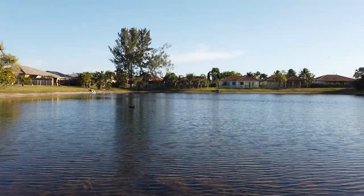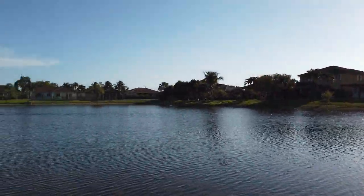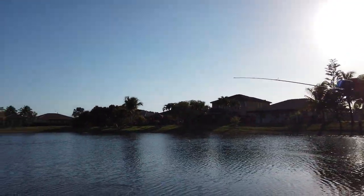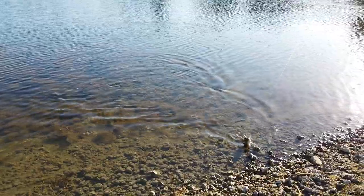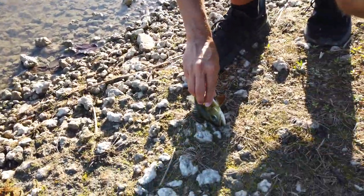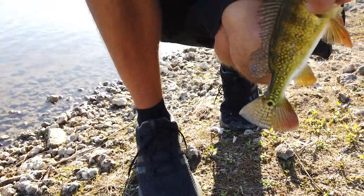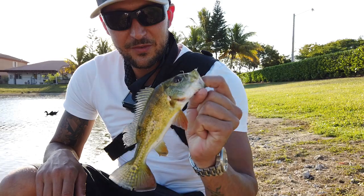Okay guys, so my dad decided he would like to cast out, so he cast it out and he got a fish — a tiny little one, super small. Goes to show you how aggressive these fish are. This tiny guy ate a shiner about half his size — incredible.